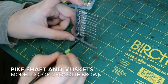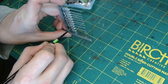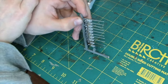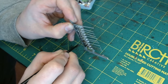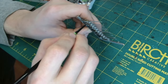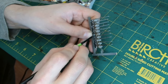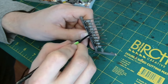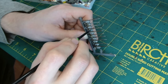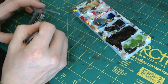For the shafts and muskets we're going to use Model Colour chocolate brown — a nice dark, deep, rich colour. Be careful not to put brown over the white you've already done. You could easily put white on top of brown or brown on top of white, but probably the brown should go first, then do the white second. It's quite easy to do it whichever way you fancy though.